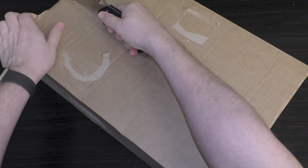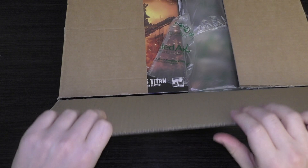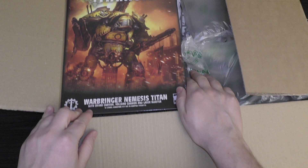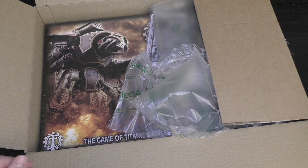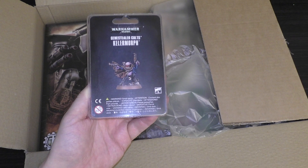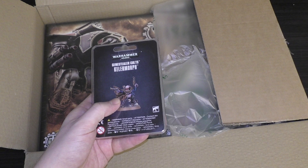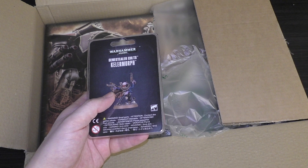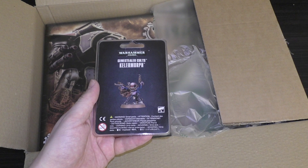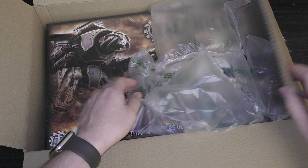Let's unbox it and have a good look at all the contents. We've also got a cheeky little Warbringer Nemesis Titan in there too — I'll be unboxing that tomorrow, so stay tuned. We also finally have the Genestealer Cults Kellymorph. I've wanted this model for a long time; I didn't want to buy everything else in the set it came with. It's still a shame that Games Workshop doesn't make unique miniatures available separately when they're first released in box sets.